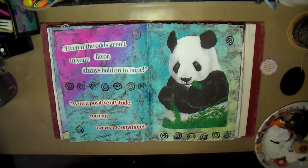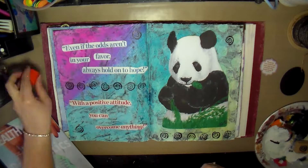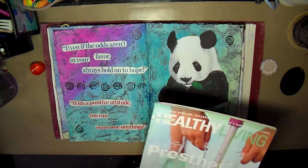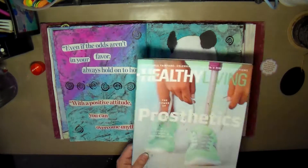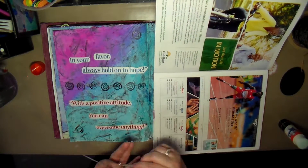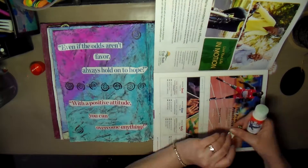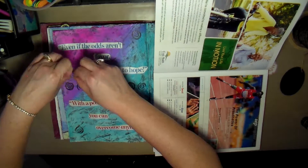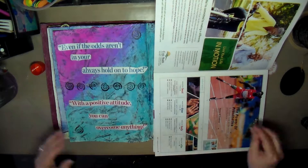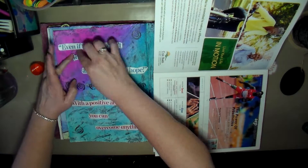It ended up being just a real quick little page that I put together — I just wanted to do something but nothing that was going to take a whole lot of time. I grabbed my Elmer's Extreme glue stick and used it to glue down the quotes. One quote says, 'Even if the odds aren't in your favor, always hold on to hope,' and the other says, 'With a positive attitude, you can overcome anything.'